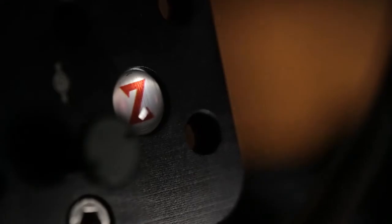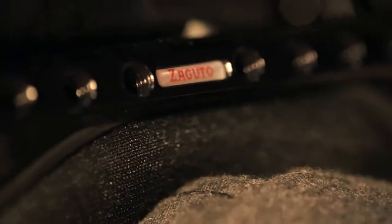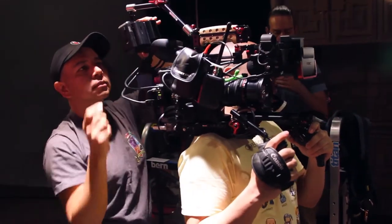The Next Generation Recoil is one of the most exciting accessories I've used. It fits everything from my DSLR through the bigger cameras that I rent. My go-to cameras are Canon DSLRs and the Canon C300. These cameras have really different form factors, and getting the right camera balance on my shoulder has always been a really big challenge.